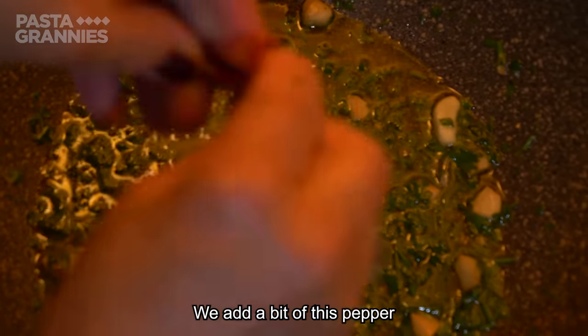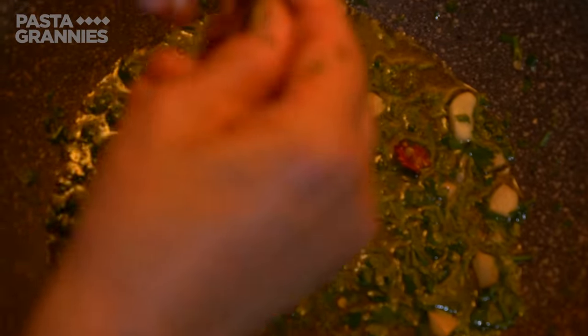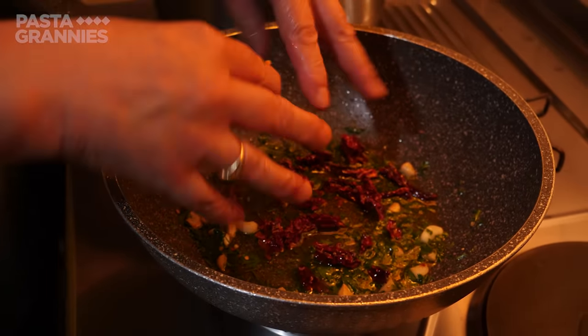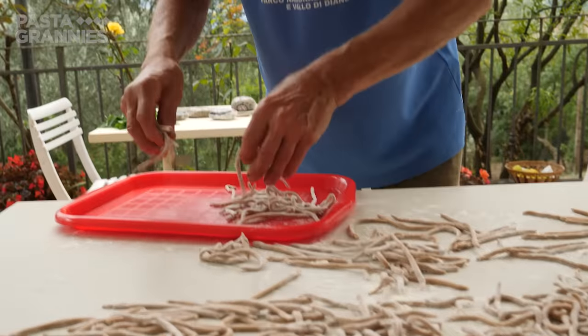She crumbles in some fried red peppers and stirs all the ingredients together. This dressing is ready in minutes, and Maria says she cooks it at least once a week. Meanwhile, Carlo and Renato have finished making the Triidi.